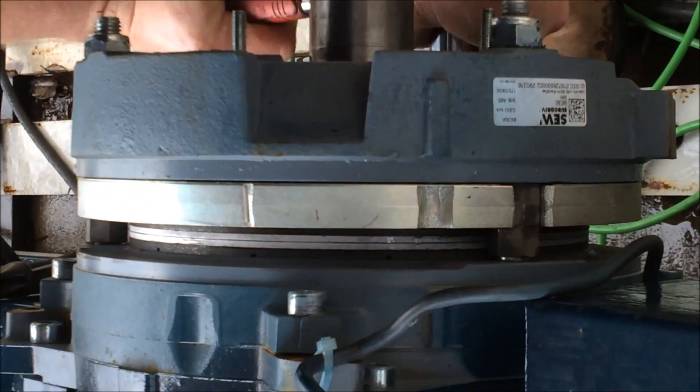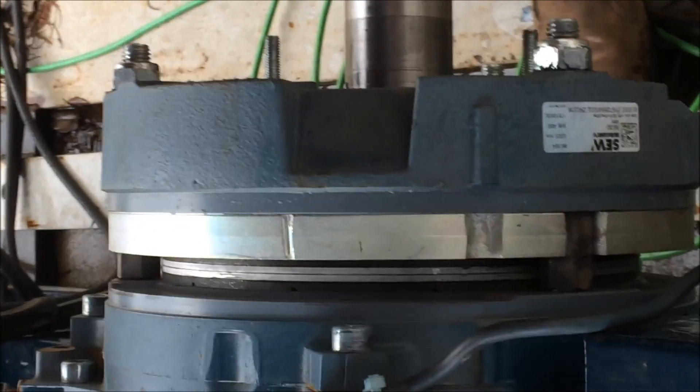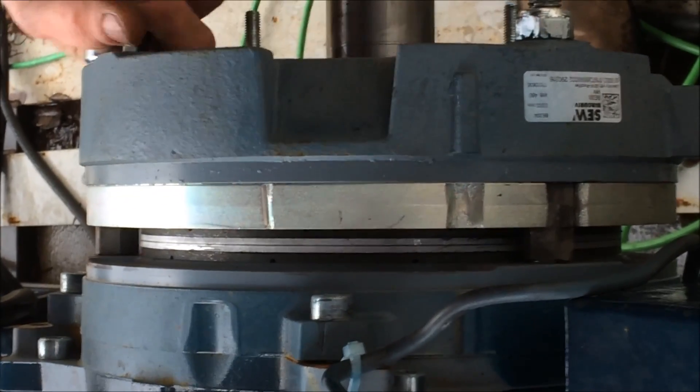Run it down until it snugs, just so you can get your adjustment before you start. Right now we're way too tight and we're going to back the nuts back off, and you'll see the air gap come out, which is right here.